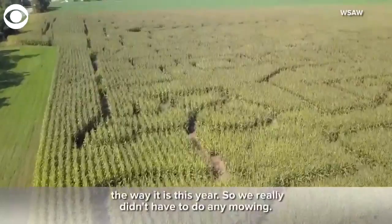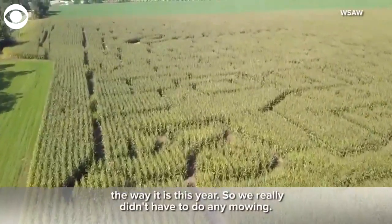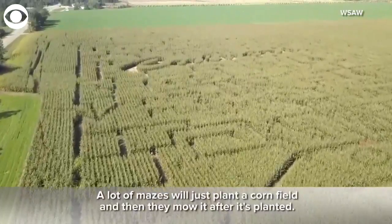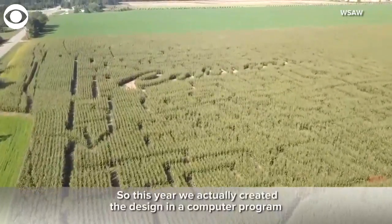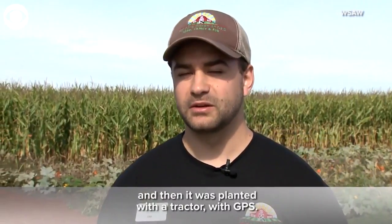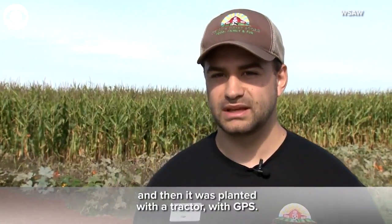The maize was actually planted the way it is this year, so we really didn't have to do any mowing. A lot of mazes will just plant a cornfield and then mow it after it's planted. This year we actually created the design in a computer program and then it was planted with a tractor with GPS.